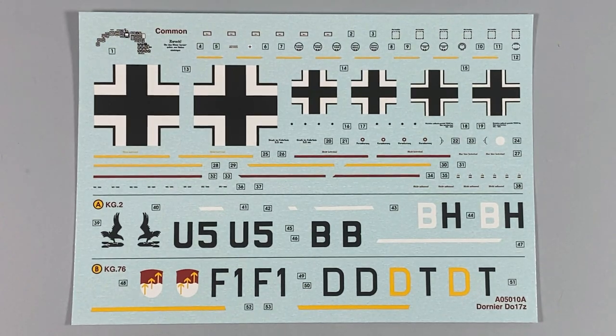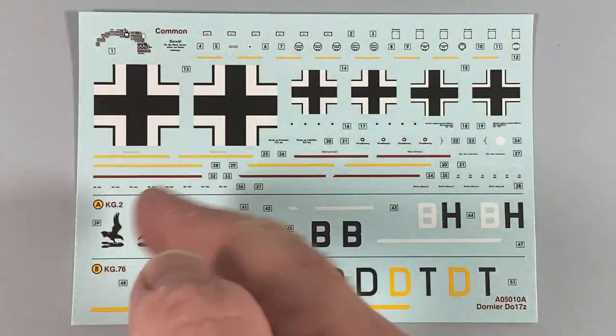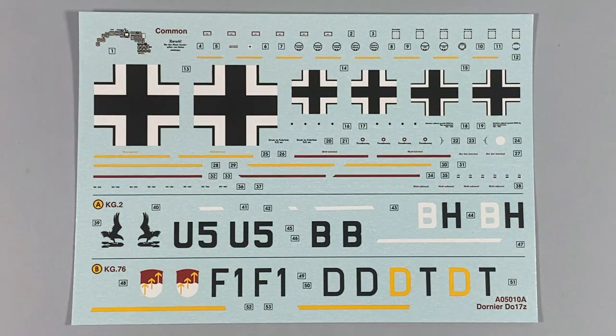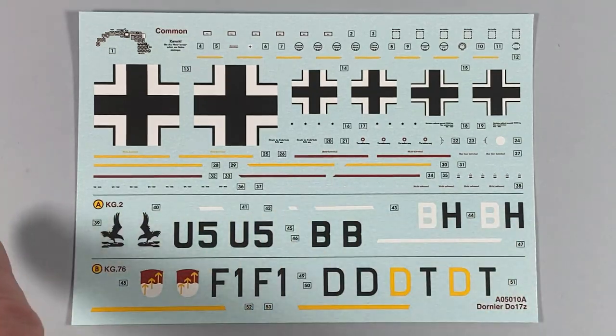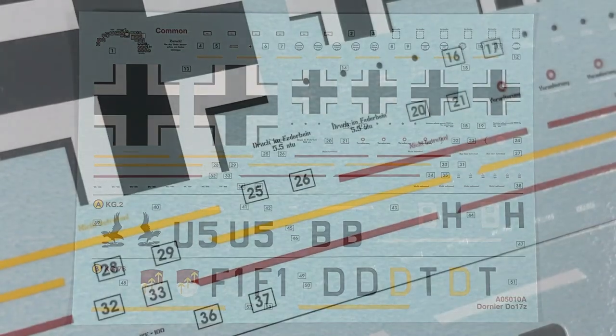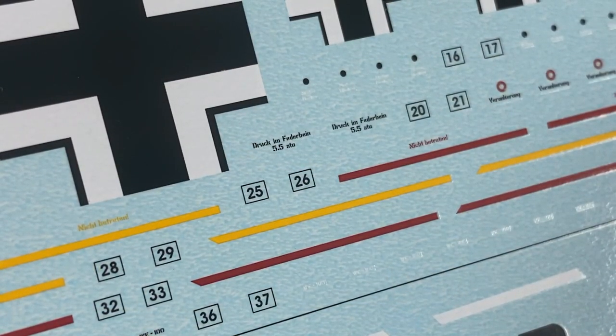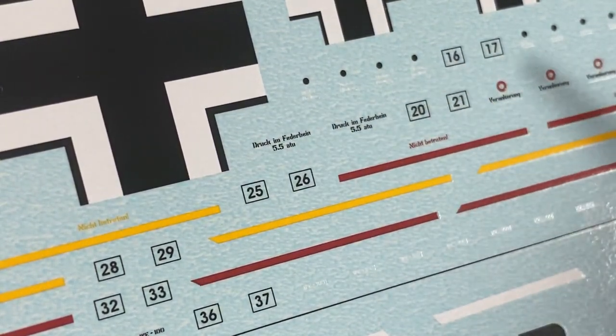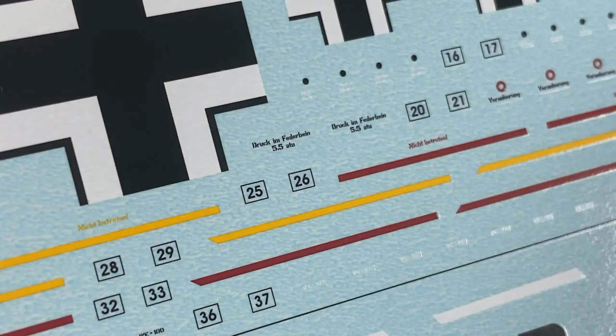The decal sheets, as usual with Airfix, have common decals at the top including the instrument panel and all national markings. There are no swastikas, because this is Airfix and they don't do them. There's Kampfgeschwader 2 and Kampfgeschwader 76. As usual, these are really high quality — really sharp, really good colour. They're Cartograf. If I zoom in you can see things like pressure markings and warnings. They're nice, clean, sharp, crisp prints.